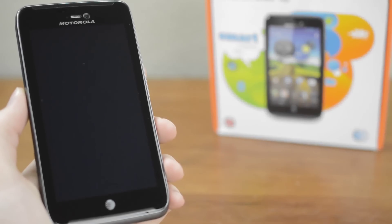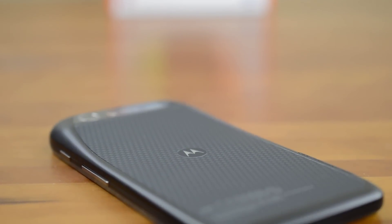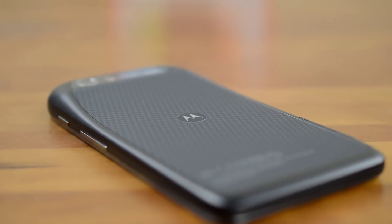Now to the fun part — the phone itself. I've got the black model here but it also comes in white. Taking a look at the back, you'll see it's similar to the Droid Razer with a hump for the camera and Kevlar backing.